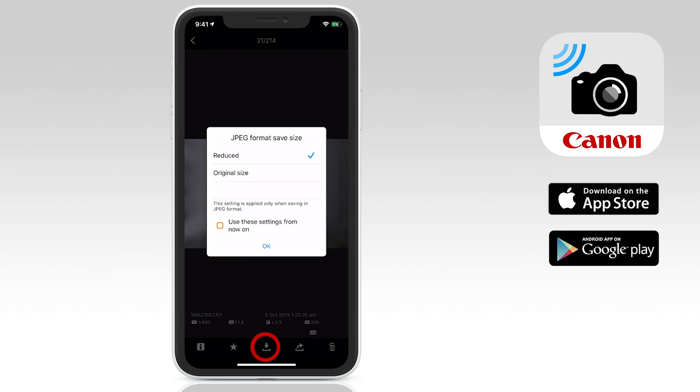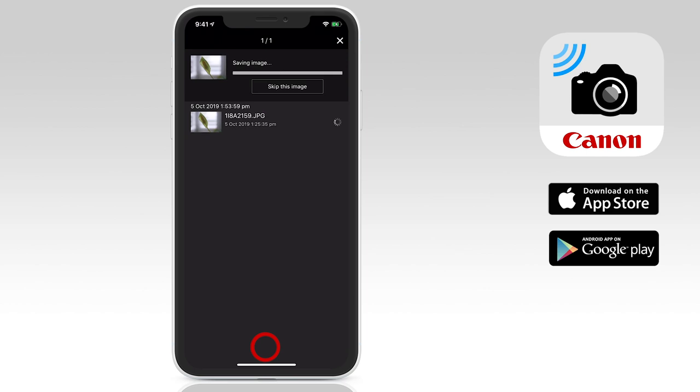When you do this for the first time, you'll get a pop-up screen asking if you want to download a reduced size version of the file or the original size image. Because I shoot in RAW, I tend to opt for the first option and download the reduced size JPEG, which will be around a megabyte or so, rather than the full 40 megabyte file size, which would very quickly fill up my iPhone storage. Go ahead and select which one you prefer, and if you want to streamline the process, you can select the checkbox just above the OK button to use these settings from now on.